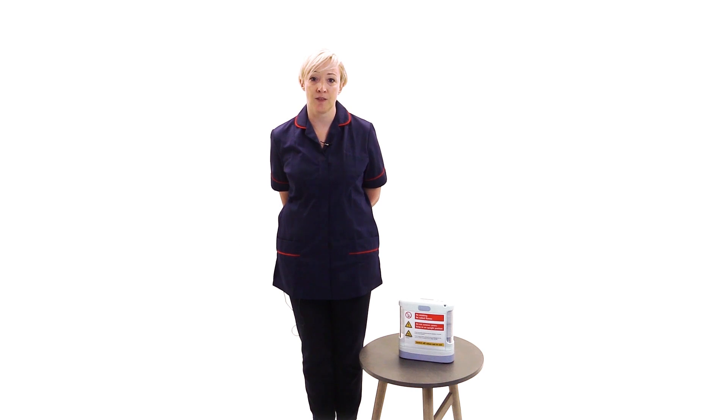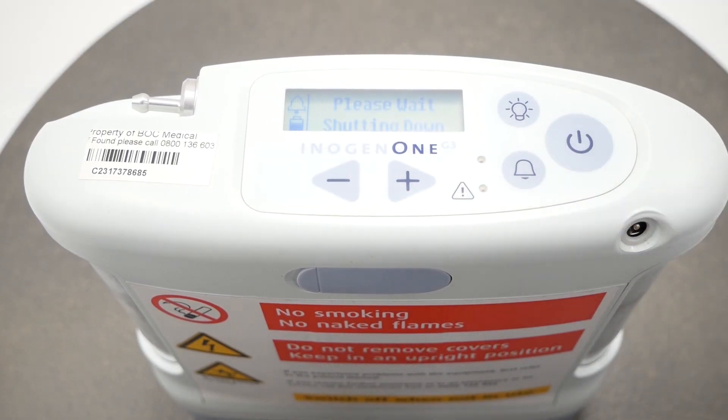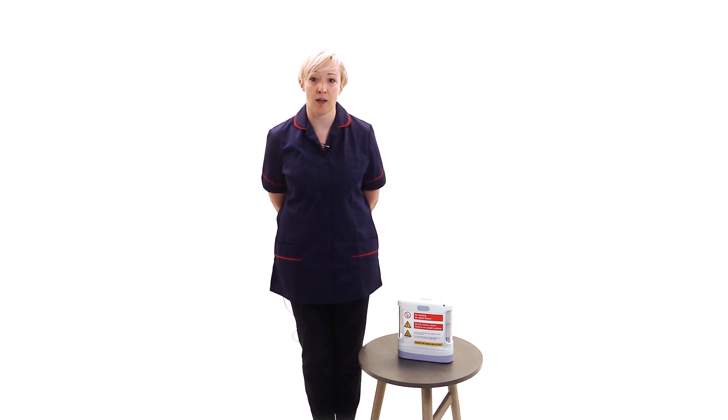When you have finished with the device, press and hold the on-off button for approximately one second. When you are out and about, the device will operate from battery power which will discharge over time. You will therefore need to monitor the battery status and keep it charged as required.